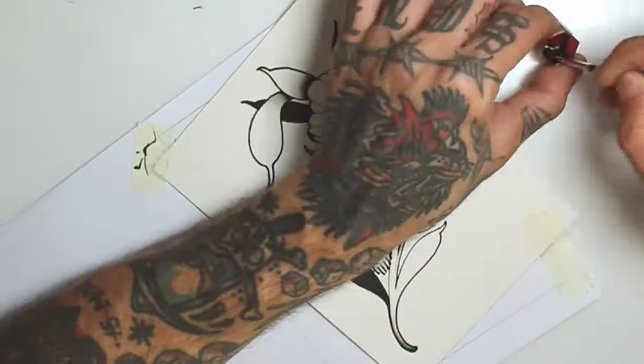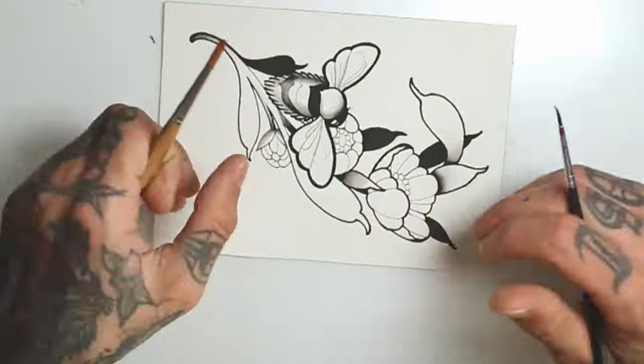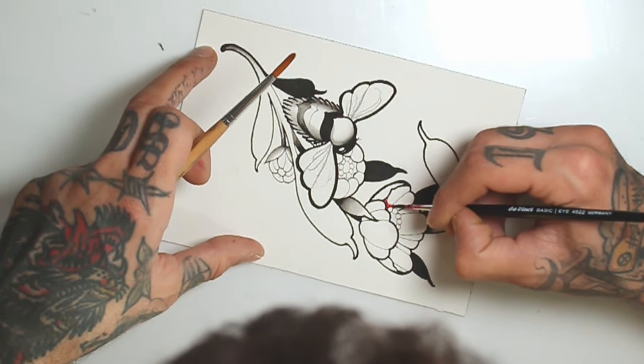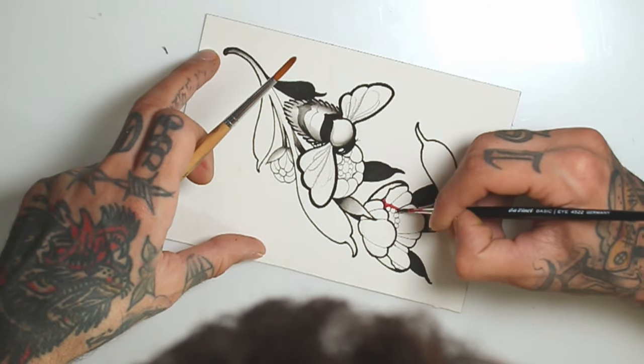I will start coloring with the magenta, starting on the flowers, where I first lay down a basic shadow and apply details.